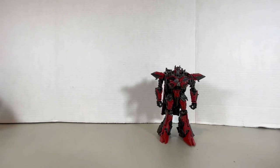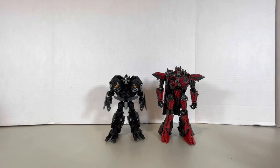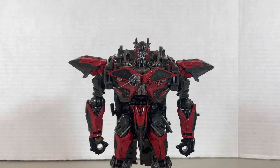Let's just get down to size comparison: Bumblebee, Soundwave, Crowbar, Thundercracker, Ironhide, Optimus, Shockwave, and Megatron. I don't have any of the OGs. Anyways, let's just get to articulation.